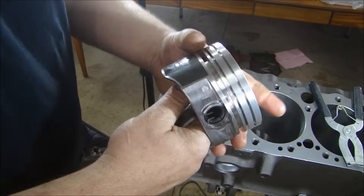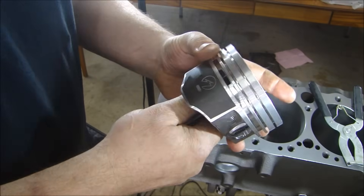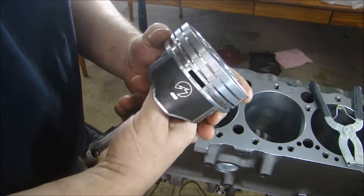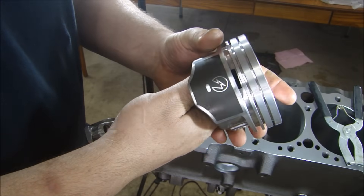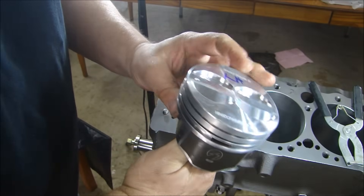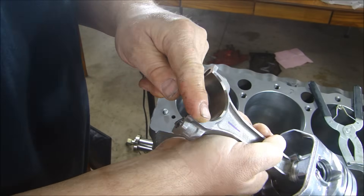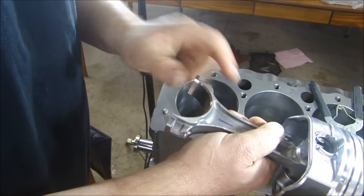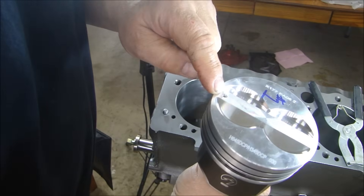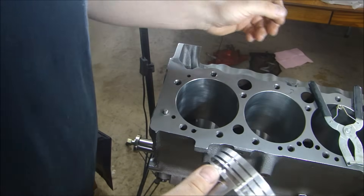Now, putting pistons in — I like to do it all at one time. I don't want to put the rings on, set them down, pick them up, put them in, set them down again. I want to do it all at once to reduce the risk of dropping or damaging the piston. A couple things to note: when you put the piston in the bore, the chamfer on the rod has to face the counterweight, so this faces the front of the engine. See, there's an F on the piston and also a dot — that dot faces the front.